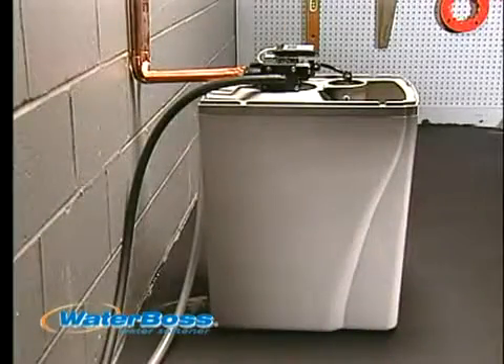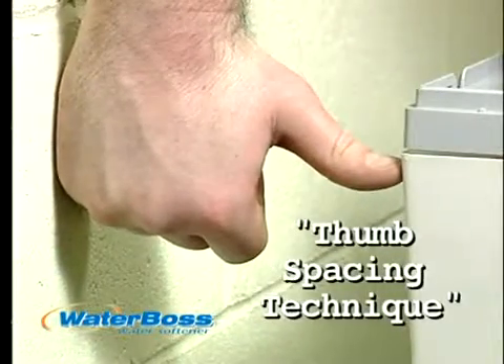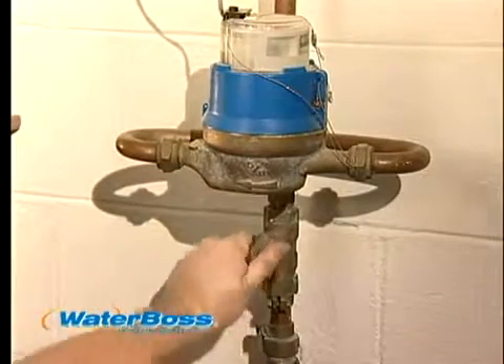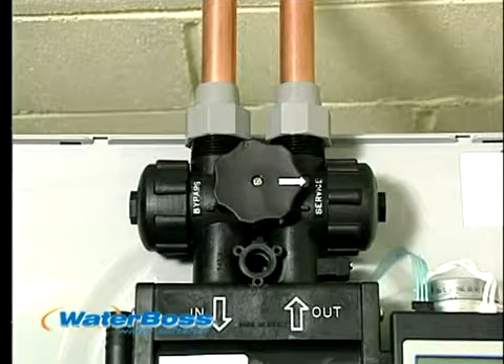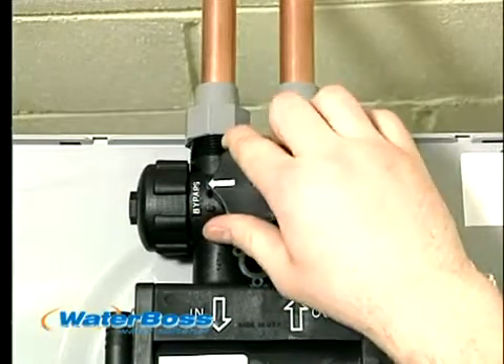To begin, place your WaterBoss appliance in the desired location. Make sure to check your local plumbing codes and refer to your owner's manual or call the helpline. Turn off the water supply. To simplify installation and service, WaterBoss has provided you with a built-in bypass valve — simply turn the dial to place your appliance in service or to bypass it.